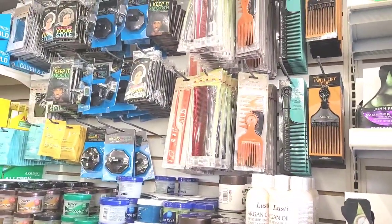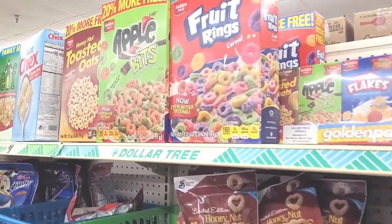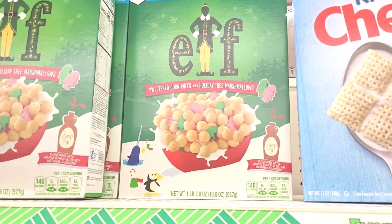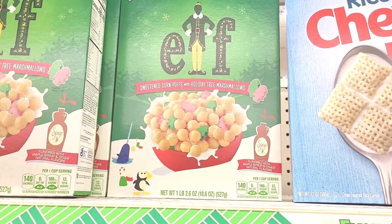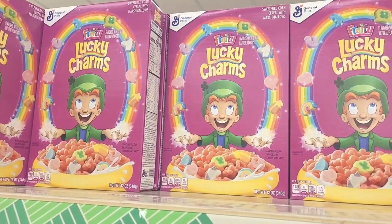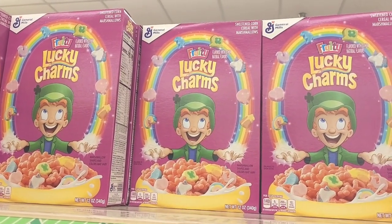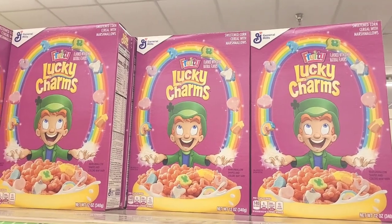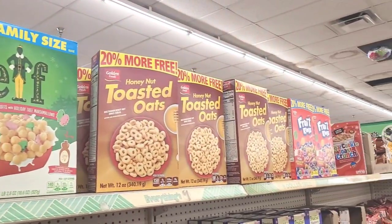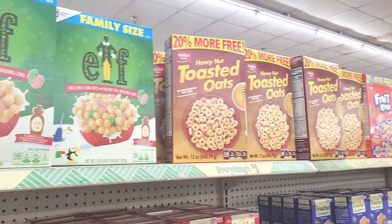Over here with the cereal - they have out the family size Elf Sweetened Corn Puffs with Holiday Tree Marshmallows. Then they have out these Fruity Lucky Charms right there, so those are the new boxes that they have out. We've seen the Sugar Cookie ones before, but those are the new ones.